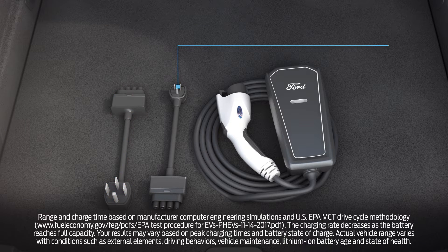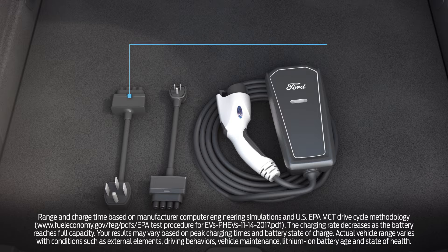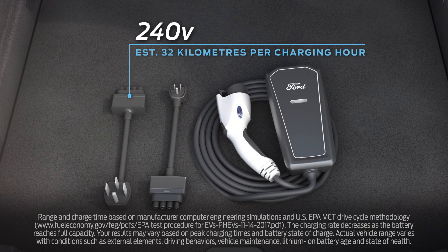When plugged into a standard 120-volt outlet, your vehicle will charge at a pace of about 3 miles per charging hour. With a 240-volt outlet, you'll get about 20 miles per charging hour.